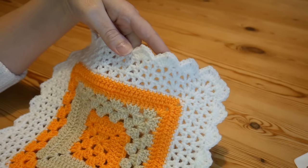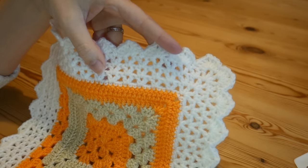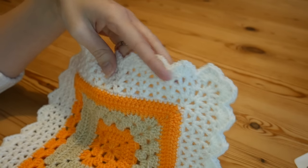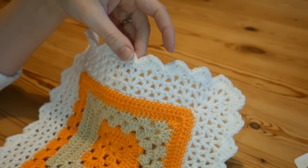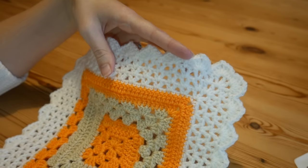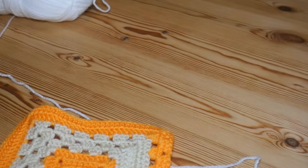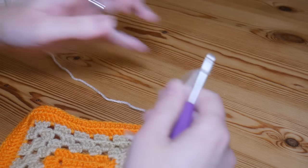I will be showing you step-by-step, start to finish, how to make this absolutely beautiful and elegant border for your blankets. It will give such a professional and fancy finish without actually being complicated. I'm just using a leftover sample piece of one of my 50-to-50 granny square variations for the purpose of the tutorial.